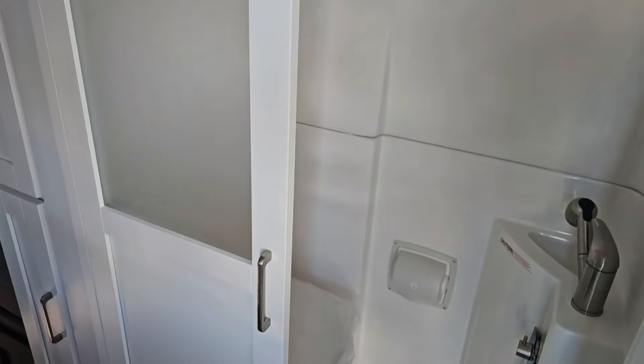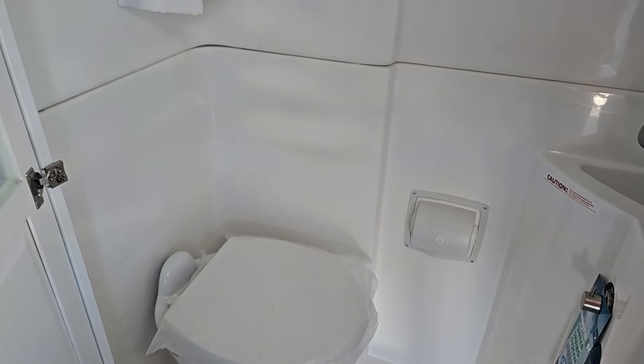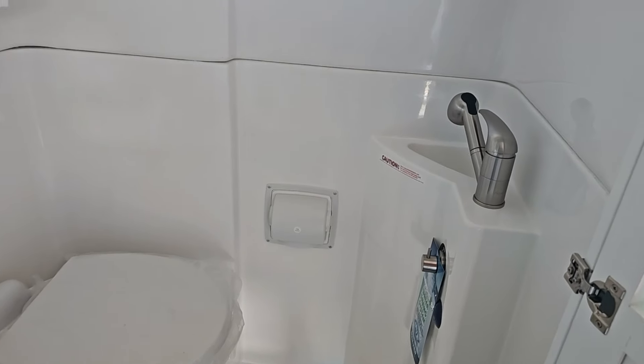And there's your bathroom. Nice porcelain toilet. I like the sink — it's nice and compact, not a big huge sink.